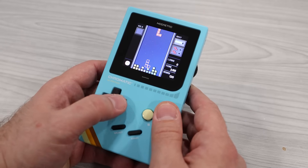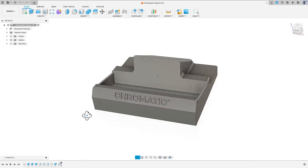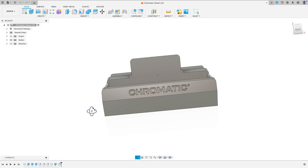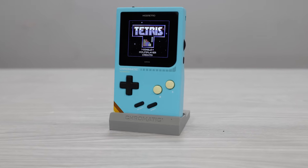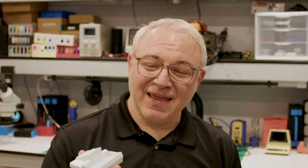There's no doubt about it — this device has a super premium feel. I like to put my handhelds on display, so whenever I get a new one, one of the first things I do is make a display stand for it. I couldn't find any online for the Chromatic, so I fired up Fusion 360 and made my own. A device this premium deserves something special, so I turned to my friends at PCBWay and used their resin printing service with a high-gloss painted finish.